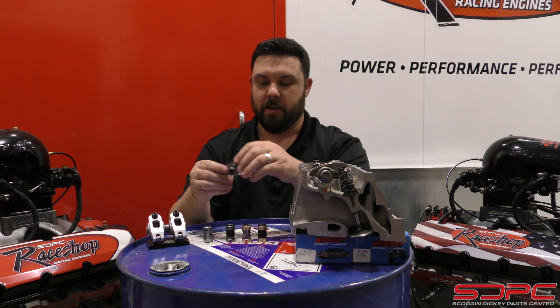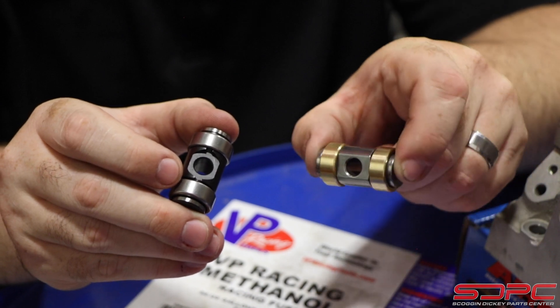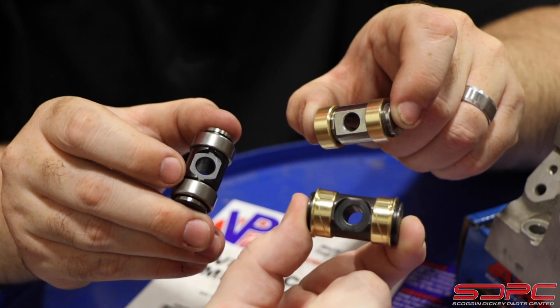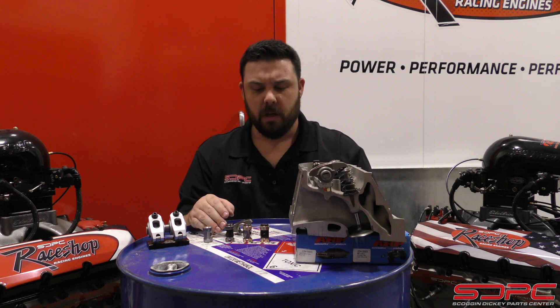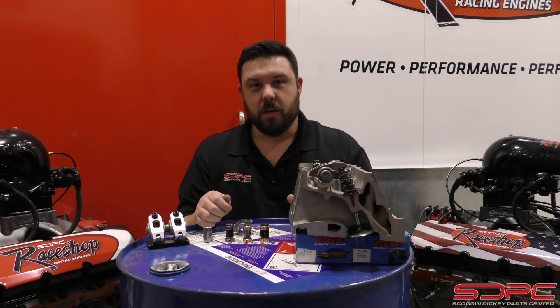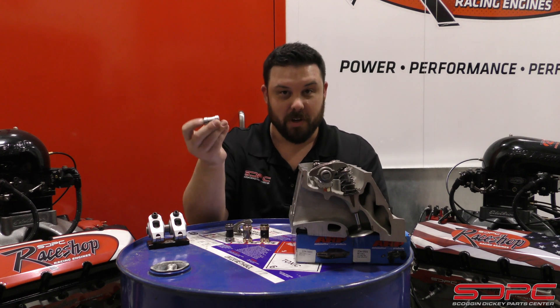There are a few different kits out there. We have the Comp Cams roller-style trunnion upgrade, the Skog & Dickey pressed bronze bushing upgrade, and another bronze bushing upgrade — a real nice piece by CHE, very popular. People ask: you offer so many different upgrades and the prices vary — is one better than the other? Better isn't the right term. It's whatever fits your application. A stock LS3, even the LS3 525 crate engine and an LS7, uses the stock trunnion without any problems. It's when you put in a bigger cam that we start looking at these upgrades.